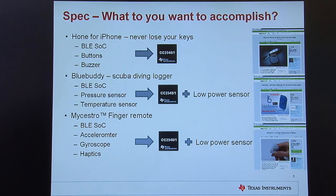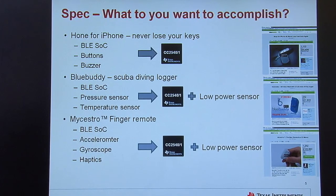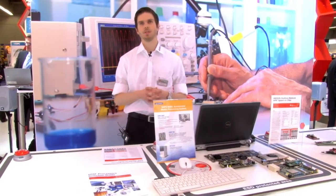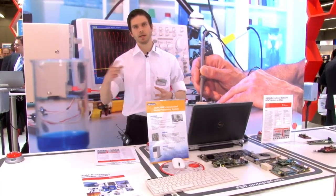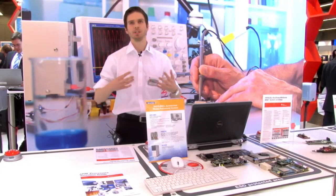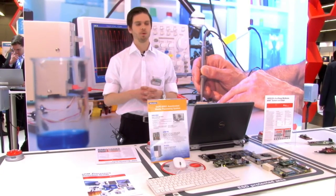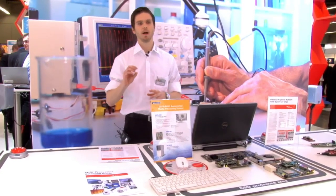The last Kickstarter project I want to mention is MySestro, which is a 3D mouse you put on your finger to replace your old mouse and point on your screen. For such a device you once again need the Bluetooth low energy system-on-chip, the CC2540 or CC2541. You would possibly need an accelerometer for gesture movement tracking, maybe a gyroscope to enhance performance and implement gesture features, and possibly some haptics for feedback. All these Kickstarter applications are essentially a Bluetooth low energy device combined with some low power sensors.